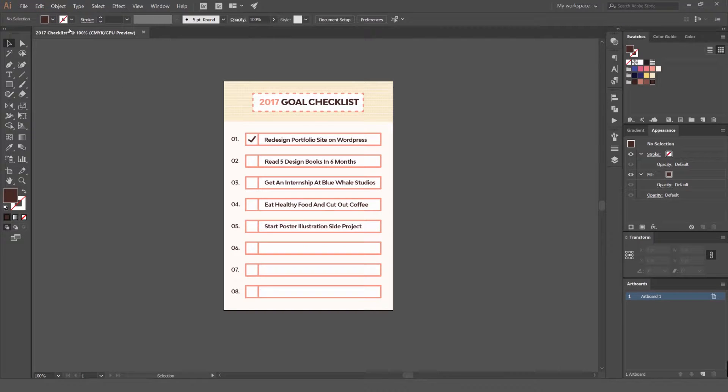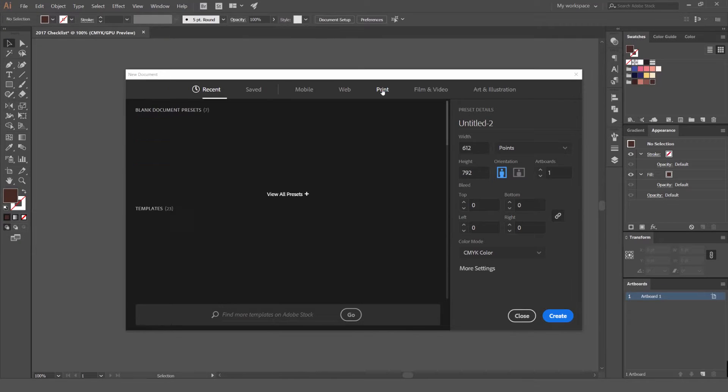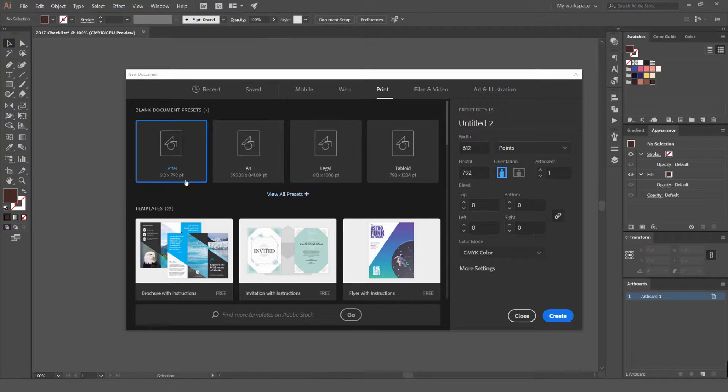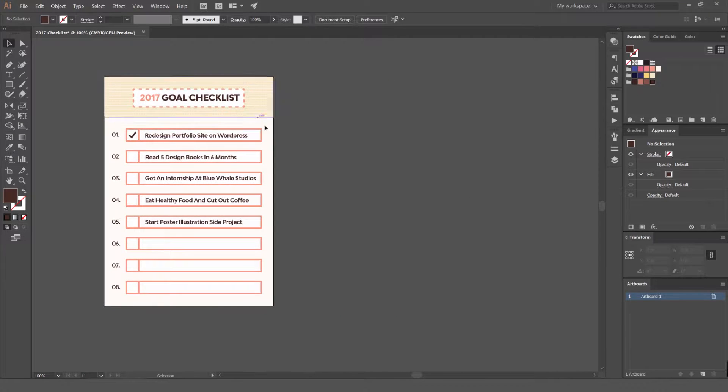What we're going to do first is go to File and go to New to create a new document. I'm just using a normal A4. If you go to Print, if you're on CC you get these options here — you can do a normal letter or A4 size. Click that, use points, and we're going for a portrait size canvas. We're going to leave the bleed and leave it on CMYK.